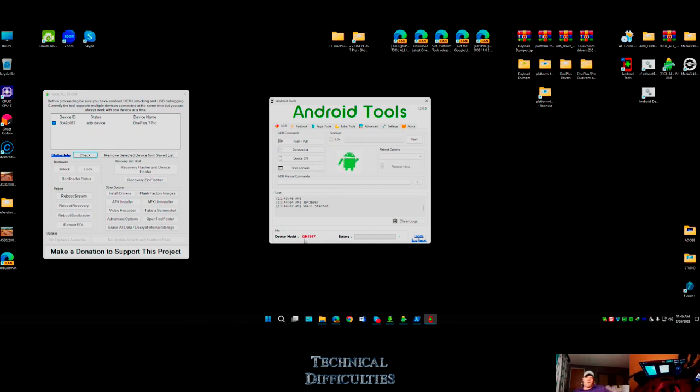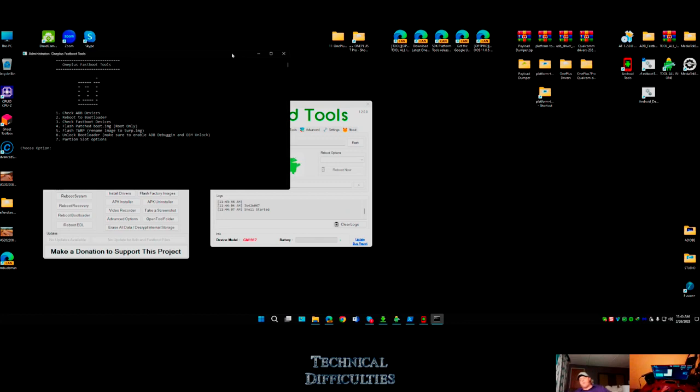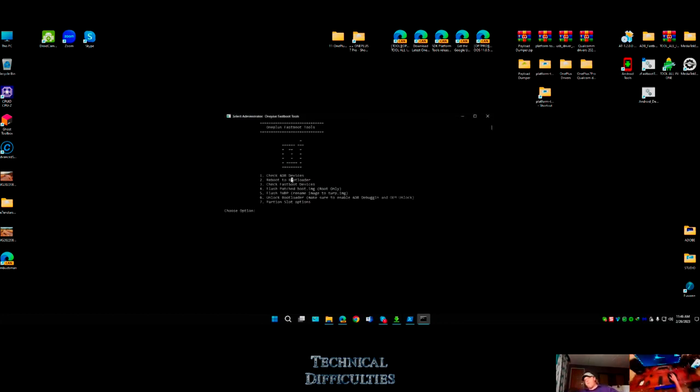There's my device model name. So we have the all-in-one tools and Android Tools. Some developer also created these quick little batch scripts: check ADB devices, reboot to bootloader, check fastboot devices, flash patched boot for rooting, flash TWRP - kind of cool.